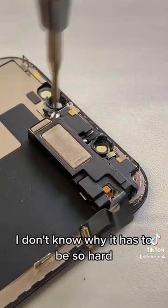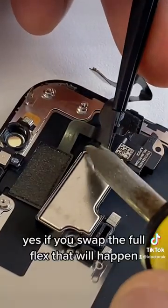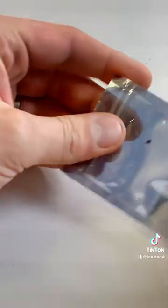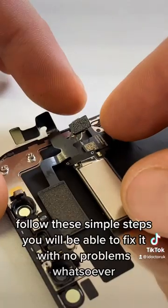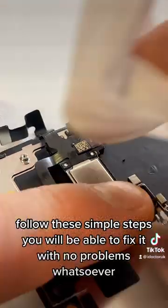I don't know why it has to be so hard. I don't know why people say that you're going to lose Face ID. Yes, if you swap the full flex that will happen, but if you just get a soldering iron and follow these simple steps, you will be able to fix it with no problems whatsoever.